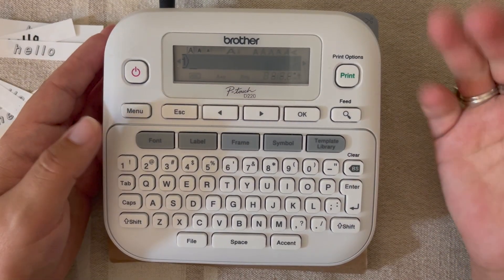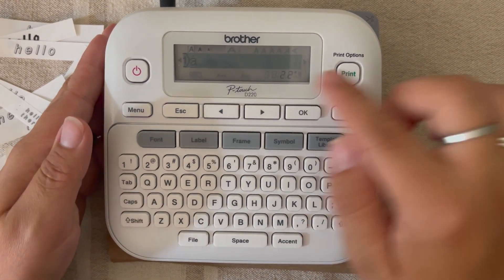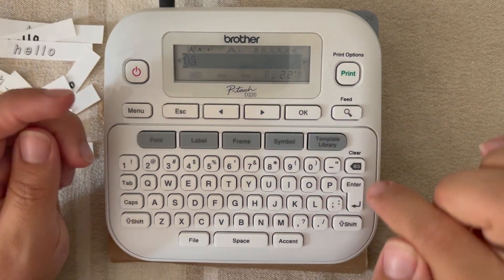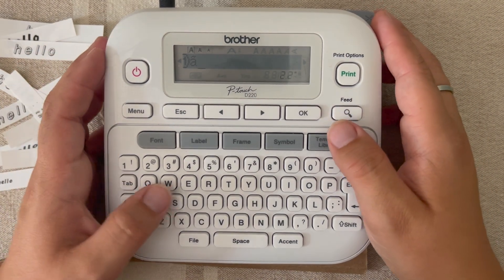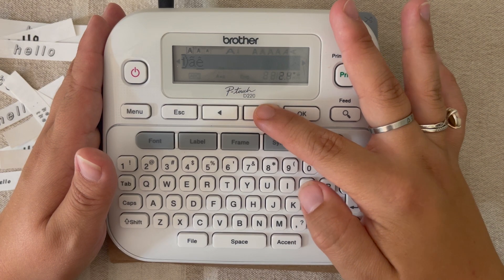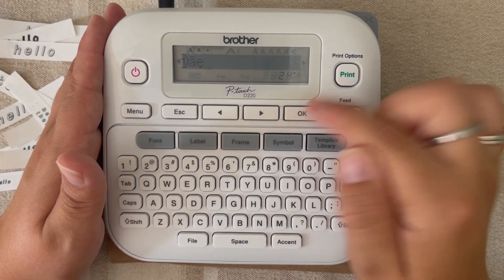The last thing I'm going to show you is accented characters. I'm just going to clear my screen. To do this, you would type in the letter that you want and then you would hit accent. You'll notice a little accent has developed on there, and you can arrow through your options — it's going to change at the top. Once you've found one that you like, go ahead and hit okay and you have that option. Again: hit your letter, hit accent, notice the character at the top, keep hitting accent or the arrow button until you find the option you need, then hit okay. It's as easy as that. I'll see you next week as we continue on with this PT-D220 label maker.